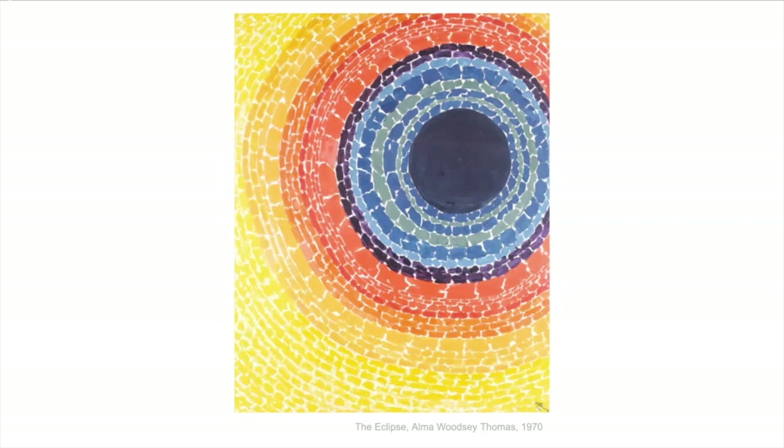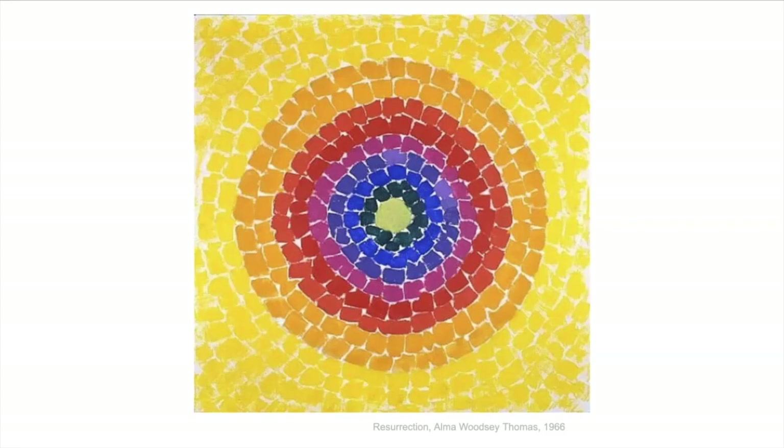Alma Woodsy Thomas was born in Georgia in 1891 and as a child they moved to Washington D.C. to get away from the racial tensions of the South and pursue better opportunities available in Washington. She grew up, went to college, and became an art teacher, and she taught for 35 years in the Washington D.C. public schools.